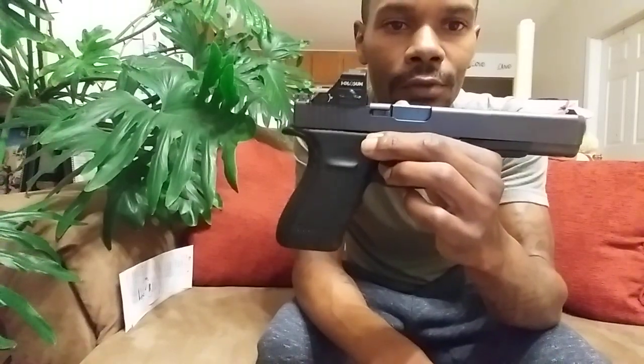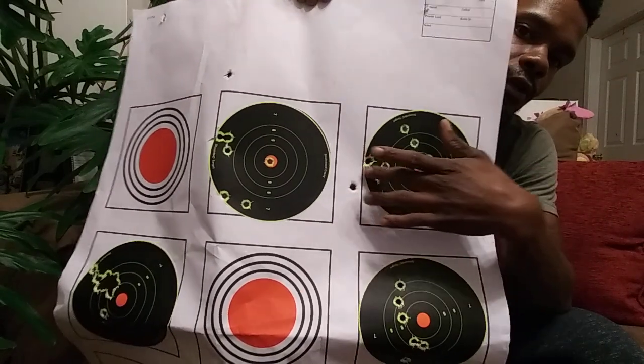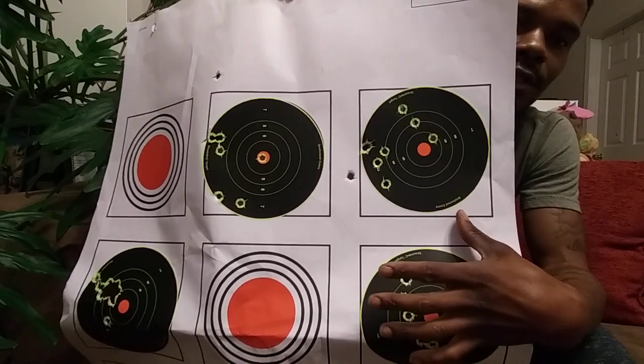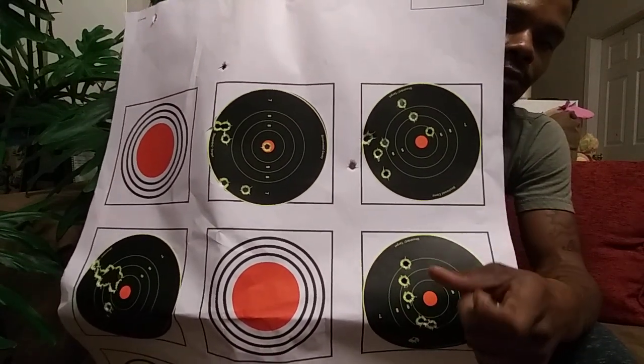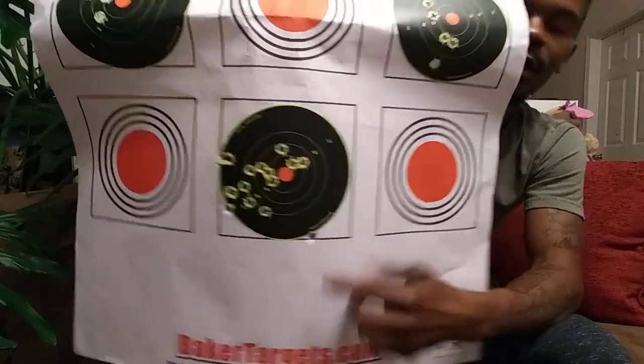I get a lot of compliments on this gun at the range — guys wanting to shoot it, people admiring the shot groups. Without the red dot the gun is still pretty accurate. I installed the red dot and it didn't make me accurate overnight, but once I practiced with it I've gotten pretty good. These top targets are from 10 yards — I did throw a shot out. I only have the scope zeroed to about 7 yards. This was from 5 yards, this from 7, and then back down to 7. It equals pretty good shot groups.